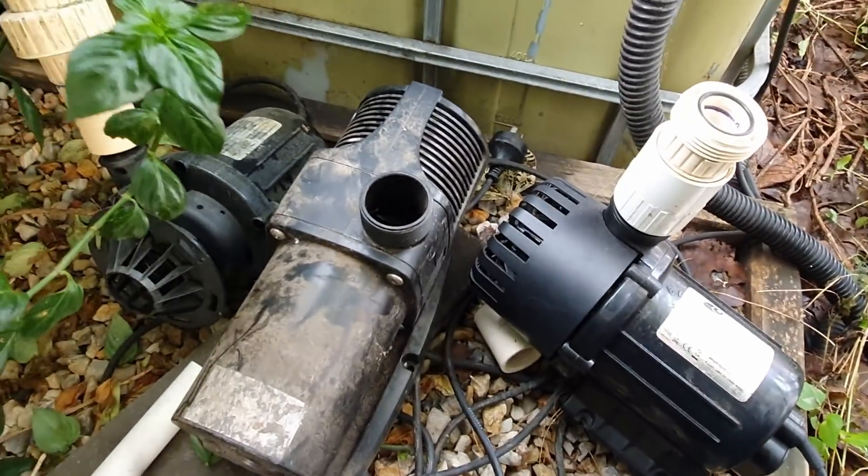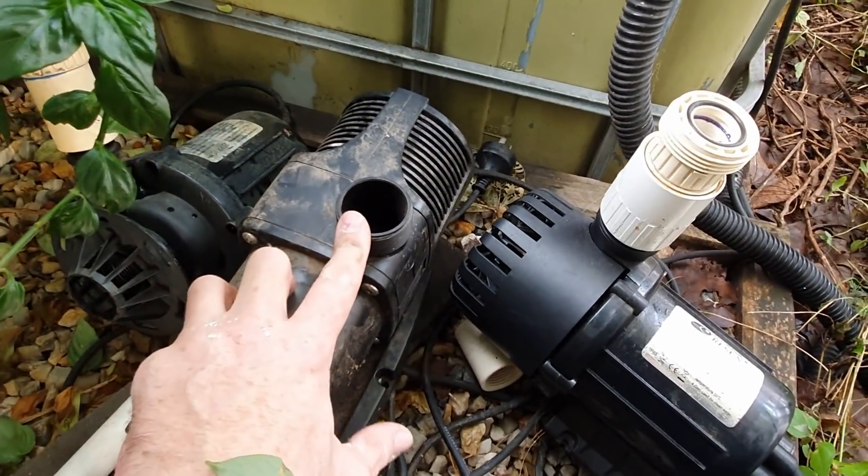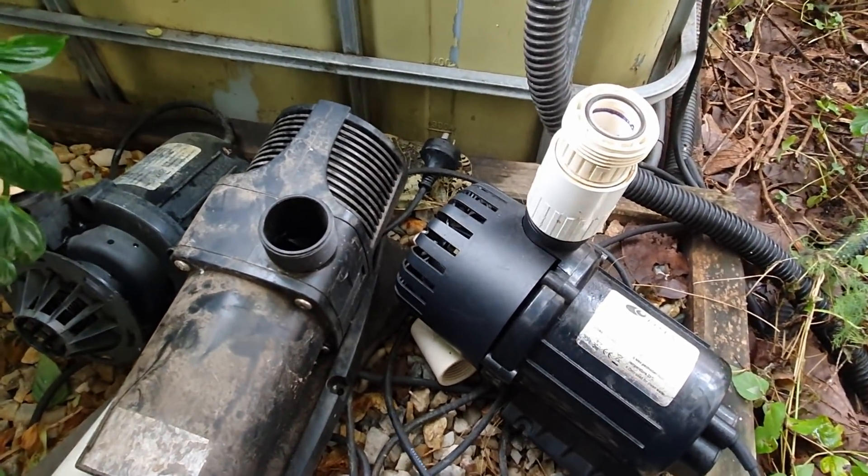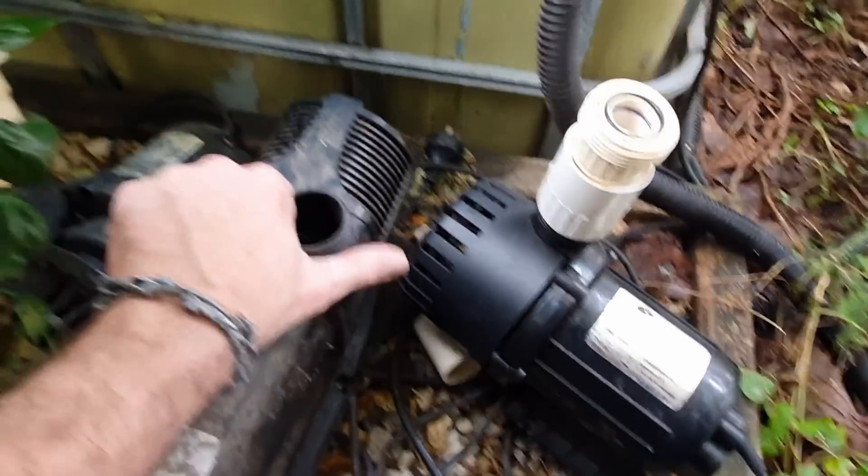What I was going to do is pop it onto this one here. This is a bit of a dud pump I bought and it's just been sitting around waiting for a situation like this.